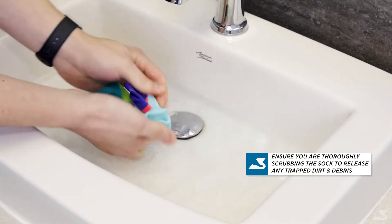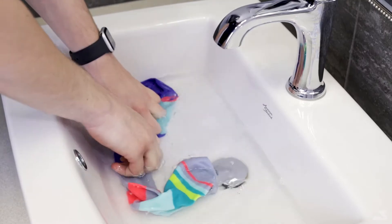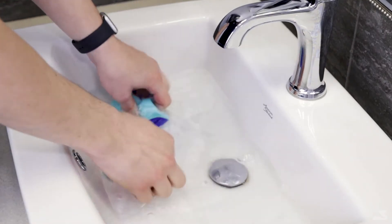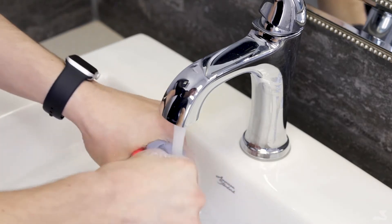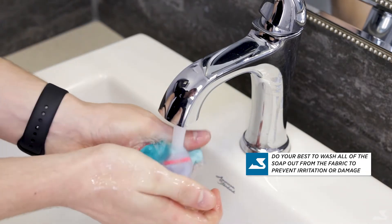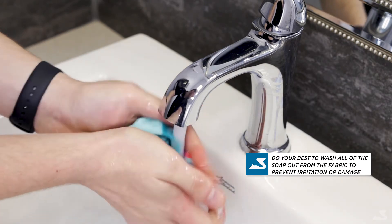You'll notice that your compression garments typically tend to wash easy and quickly. Soak the stocking back in the water and then begin to rinse it under fresh water from the tap to get the soap out of the fabric.